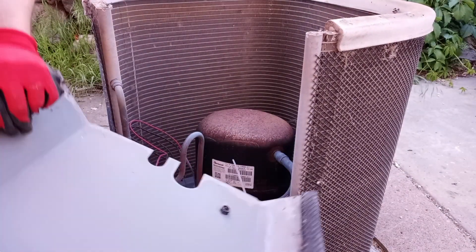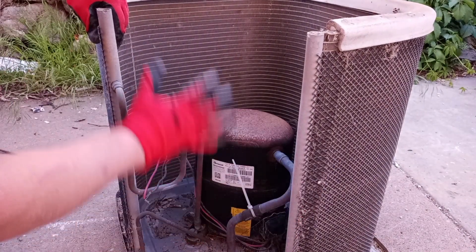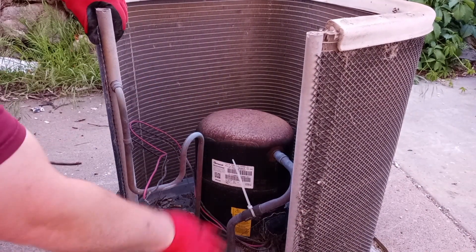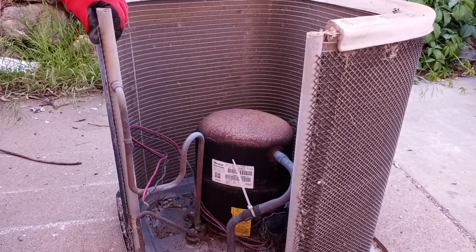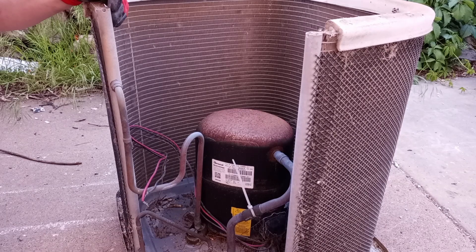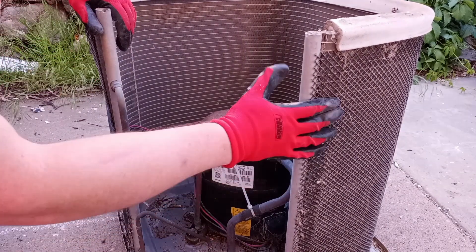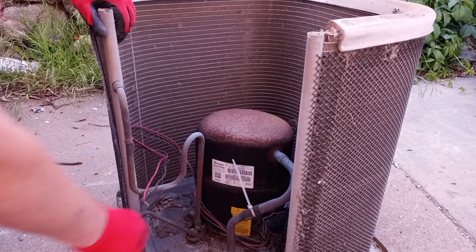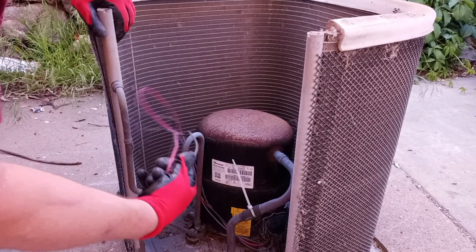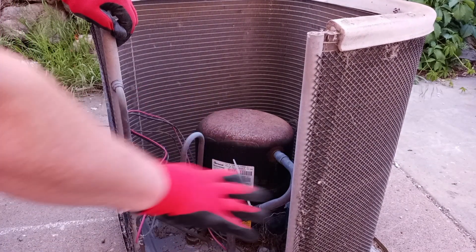Now we're getting into the good meaty stuff. We've got these copper pipes coming from this radiator. I'm not sure if this is copper-aluminum or if it's just straight aluminum — to me it looks straight aluminum, so just an aluminum radiator. No matter, we still got the good copper here and the compressor, along with a little bit more wire. Let's get a better angle with the camera before we start tearing into the rest of it.